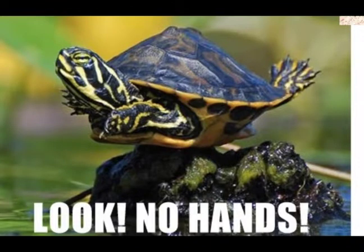This is a terrapin. A terrapin is a freshwater turtle that lives in freshwater. They usually have webbed feet, and you usually find them in ponds or lakes or things like that.